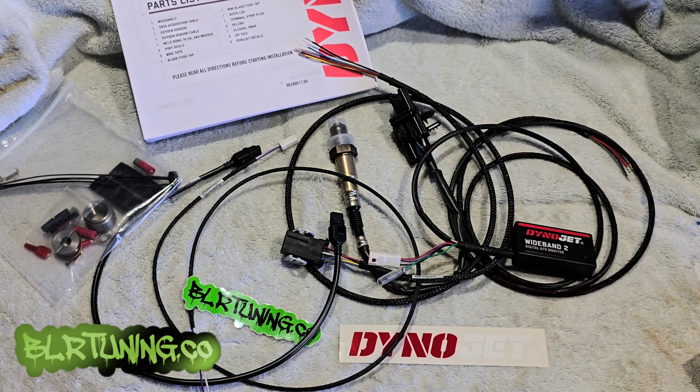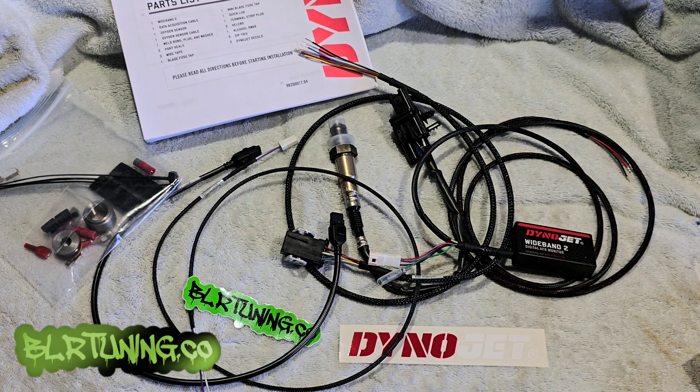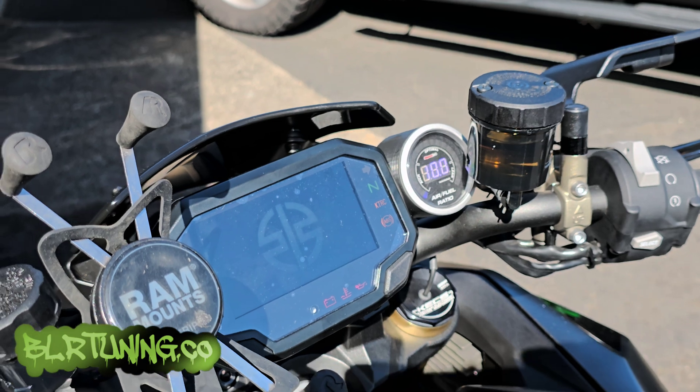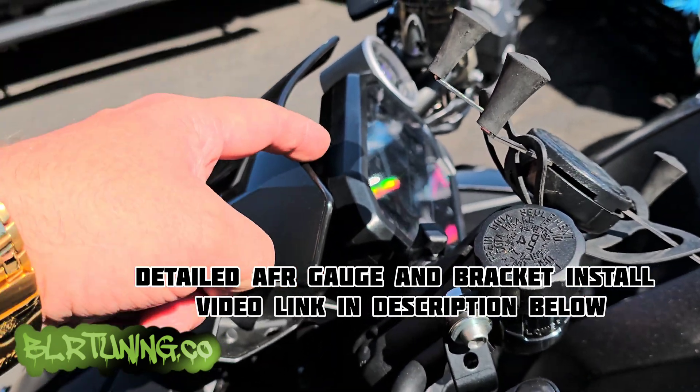We'll show you where we tapped into for power and cover all that in the install. Again, you'll see all this on our website blrtuning.co. We'll head out to the bike real quick — I'll show you how the AFR gauge setup looks so if you end up going with that setup you can see how it goes. There is also a complete detailed video linked in the description below. So here's our ZH2. For the AFR gauge, the bracket: you take the windscreen off, undo the two bolts in the back up on top of the display — those are five mil — and these are four mil, so six bolts in total.